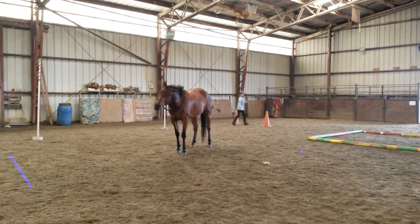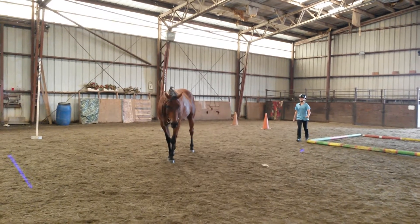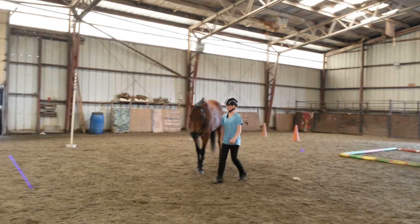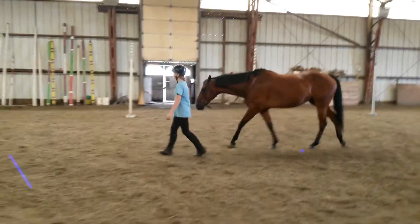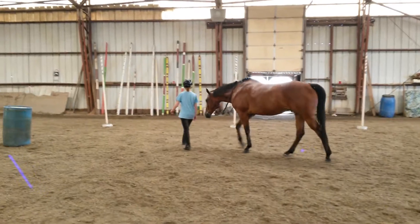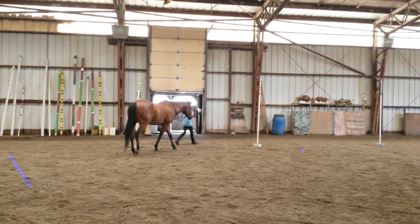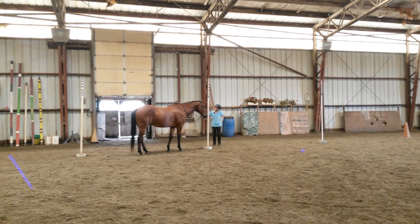Good, good — now walk back up to him. Stand. Tap your leg and say come, and start walking. Start walking. Now go through the poles. Start walking, start walking.